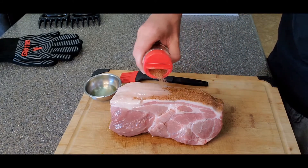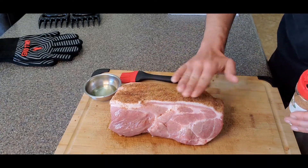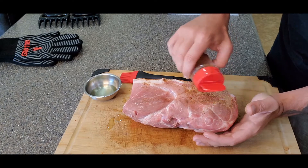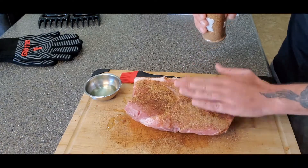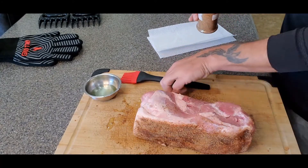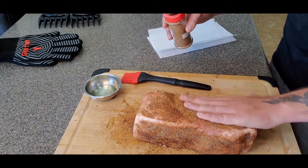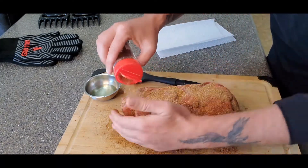I'm going to put a heavy amount on here. Pork is very lenient when it comes to a heavy rub. Once we're all said and done we're going to shred it, so you're not going to get mouthfuls and mouthfuls of seasoning — it's going to be split between the fat and the meat and juices on the inside. Have a set of paper towels nearby because this is going to get messy. Just rub it all over there — you want to get every square inch of this thing seasoned up.